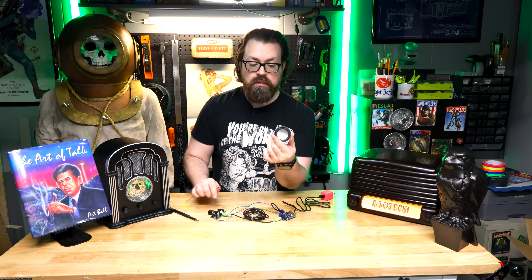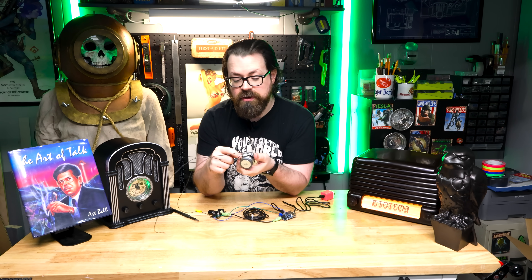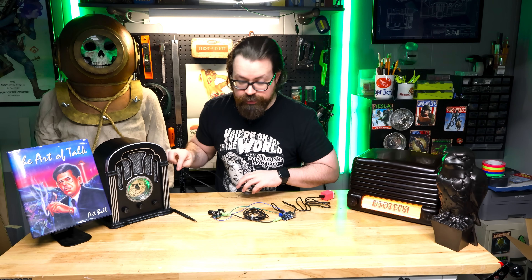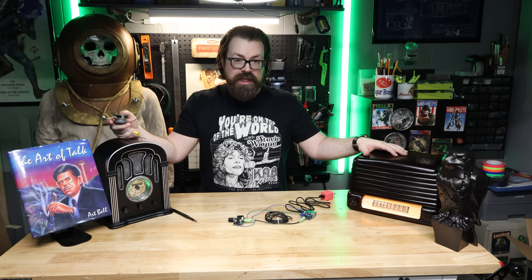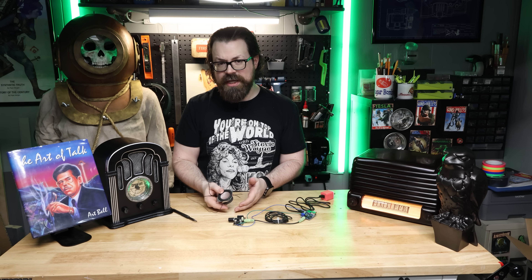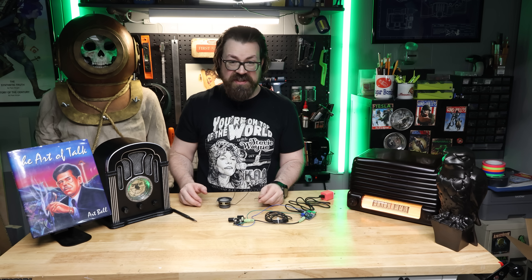Lastly, we need a speaker. What speaker you choose is up to you, but it's exactly the same as wiring the power — positive to positive, negative to negative. If you buy a brand new speaker you may have to solder some wires onto it, but you'll see positive and negative. Now, one thing to talk about is whether or not you're going to have multiple speakers. This amplifier has spots for left and right audio channels. In small radios like this, you're only going to have one speaker, so it's only going to be mono. The best way to find out which channel works is just to stick it in one and see if it plays — if it doesn't, put it in the other one.